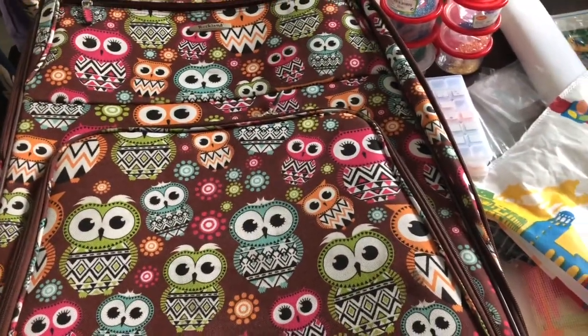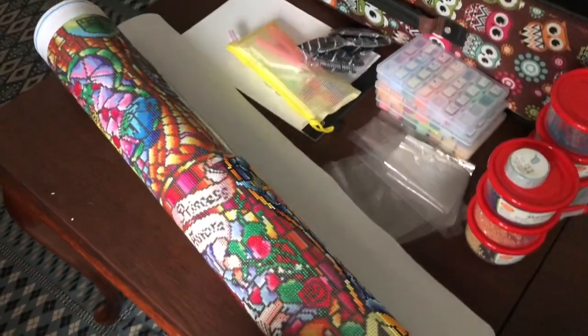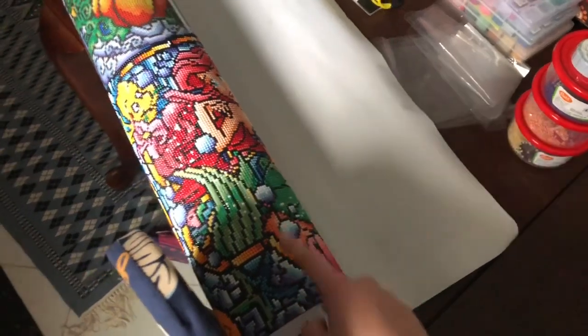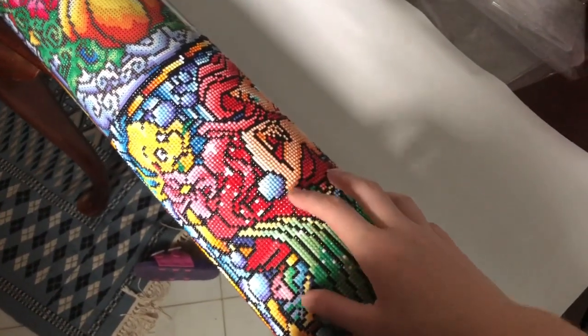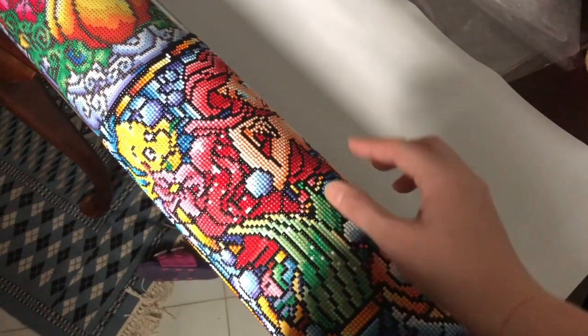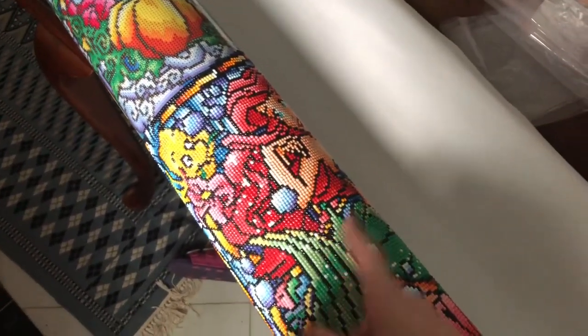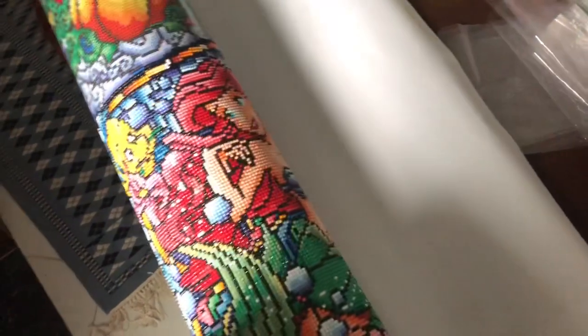When I started this diamond painting from the beginning, I talked about how I was gonna have to travel with it since I wasn't going to finish in time. I had quite a few comments saying to roll it with the drills facing out. I didn't understand why at the time, but if I rolled it with the drills facing in, all those drills would be scrunched together and could pop off over time. So I'm rolling them with the drills facing up and out.